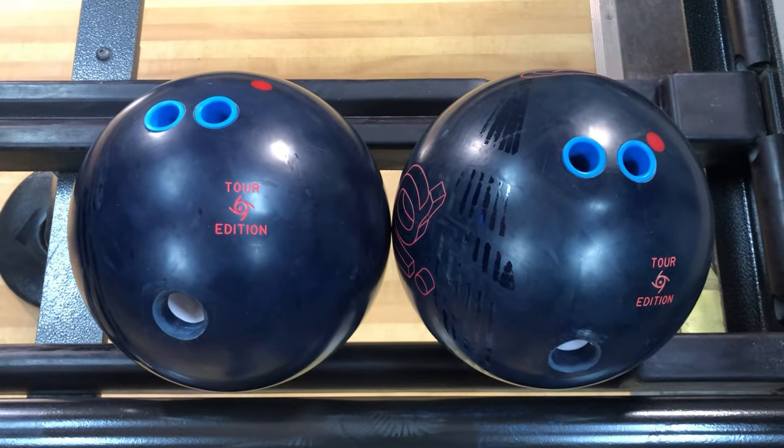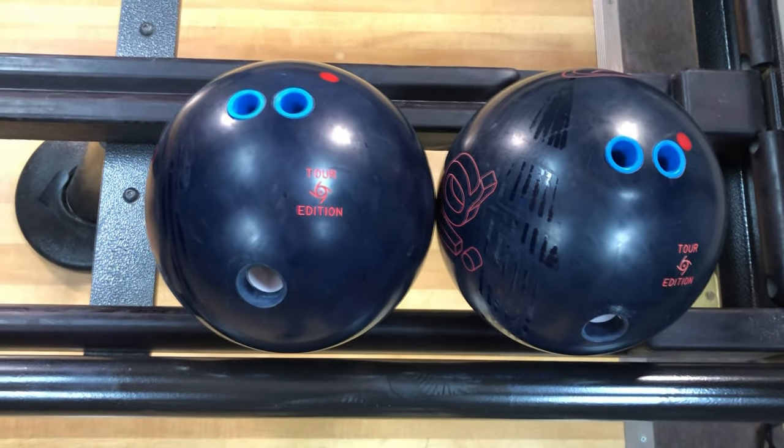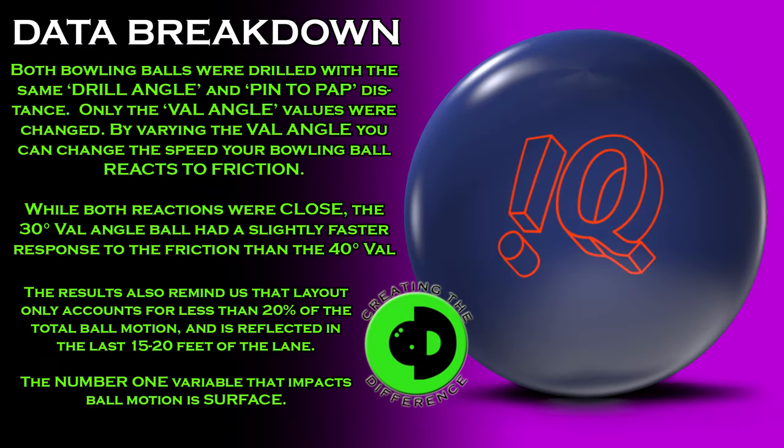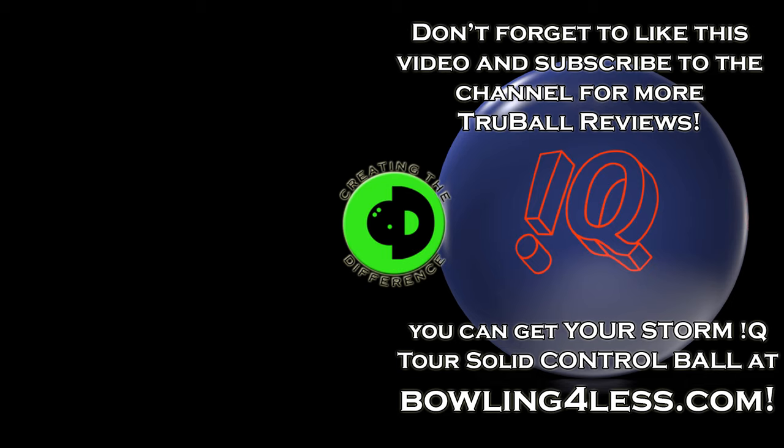As always, if you have more questions or need more information, make sure you check us out at ctdbowling.com. Ronald Hickman, CEO from Create a Difference — have a great day. Don't forget to like, share, and subscribe to the channel, and check out one of the other videos on the screen for more information. Thanks for joining us.